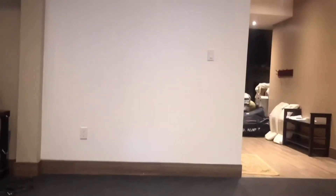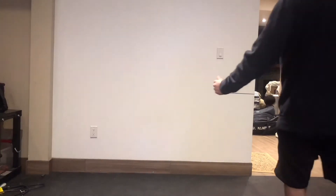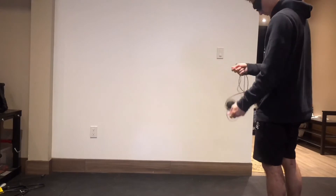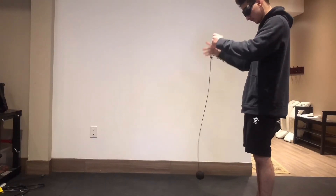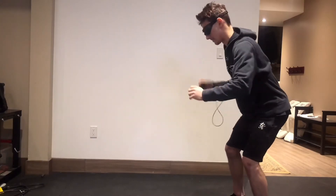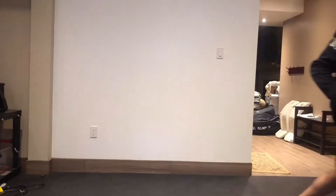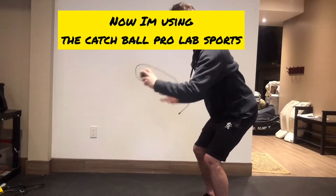Now I'm going to use the catch ball with the Swivel Vision goggles — this really simulates an on-ice feel. I know it can be hard to get on the ice right now, but do whatever you can to stay in shape and be ready for your next practice or game. Utilize this time to really work on your weaknesses and improve your strengths so that when you go back to playing on the ice, you're so much better.